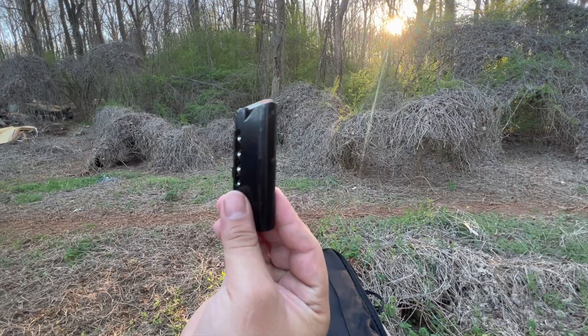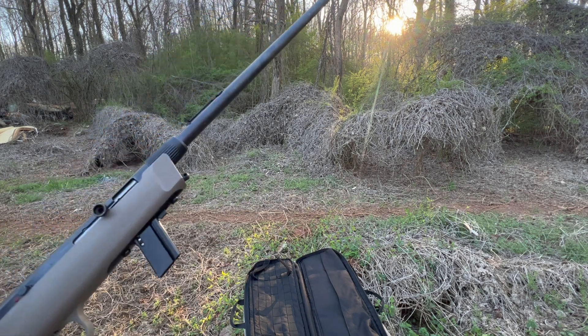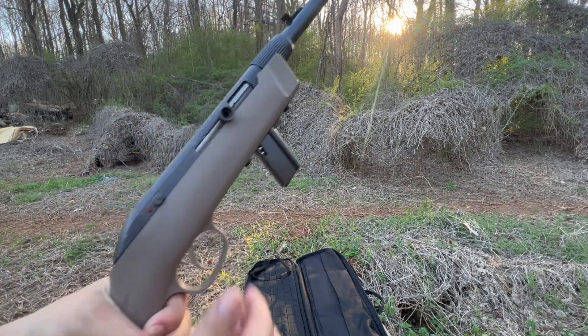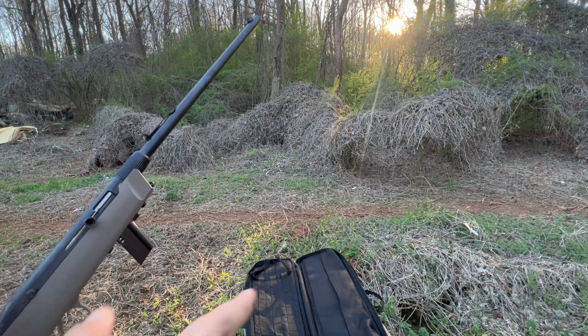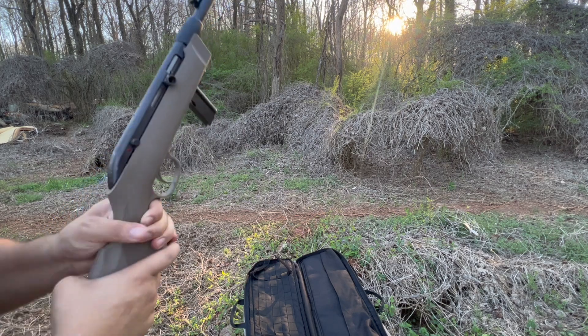All right, 10-round mag — like I said, we only got one. I'm gonna shoot five at the target first, then the rest of the five will go somewhere else. Safety's on — all right, let's get it.